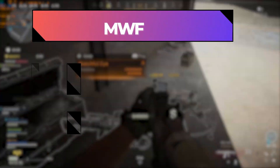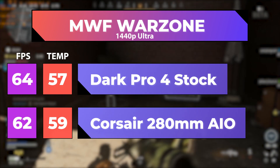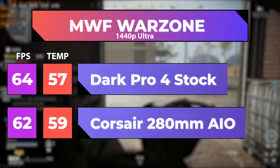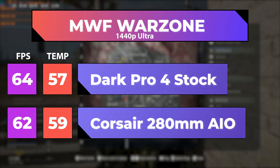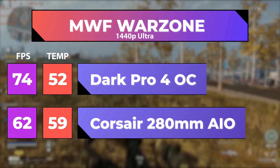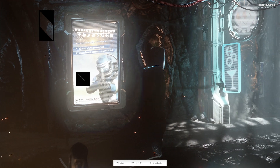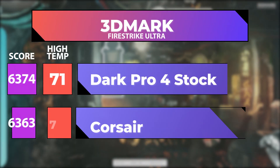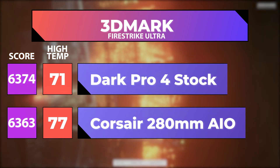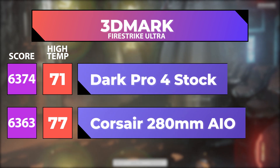First up is Modern Warfare Warzone running at 1440p Ultra. The Dark Rock Pro 4 at stock ran 64 FPS with an average temp of 57°C. The Corsair 280 ran 2 FPS slower at 62 FPS with an average temperature 2 degrees higher at 59°C. Overclocked, the Dark Rock Pro 4 had a much better 74 FPS and dropped down to 52°C average. Next, I ran 3DMark Fire Strike Ultra. The Dark Pro at stock had a high temp of 71°C with a score of 6,374. The Corsair 280 ran 6 degrees higher at 77°C with pretty much the same score of 6,363.